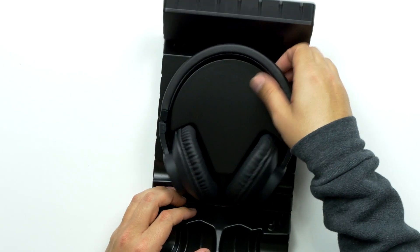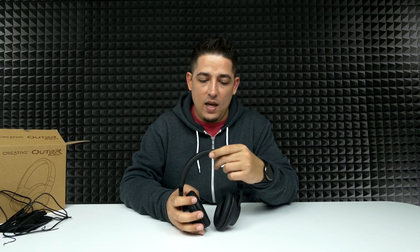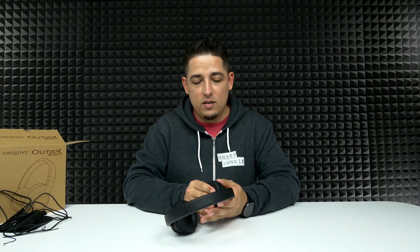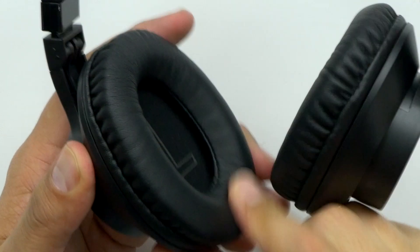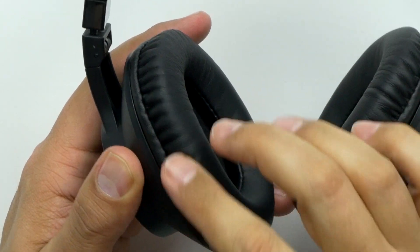Oh, I like those! I'm digging that — the Creative logo right on the top, really light. Wow, that's super cushioning, it feels very soft. Just the fabric alone feels really smooth. Have you ever tried Beats headphones and the fabric they use on their ear cups? This is very reminiscent of that.